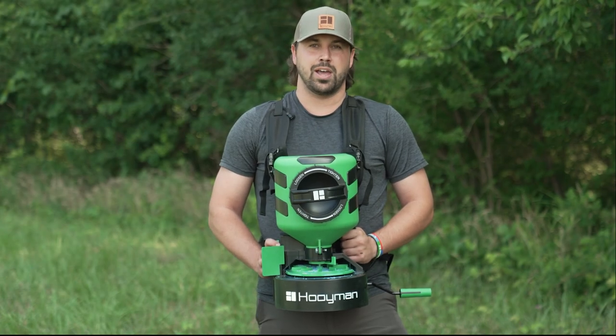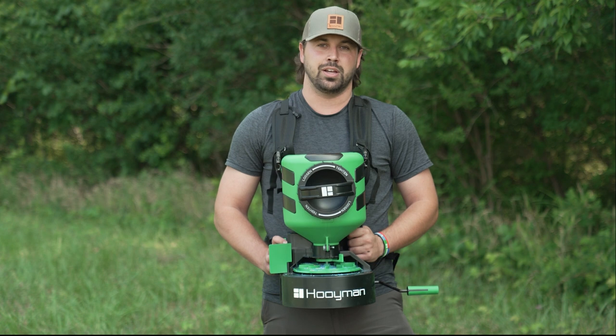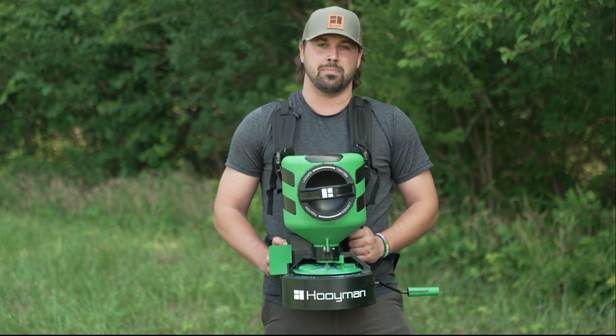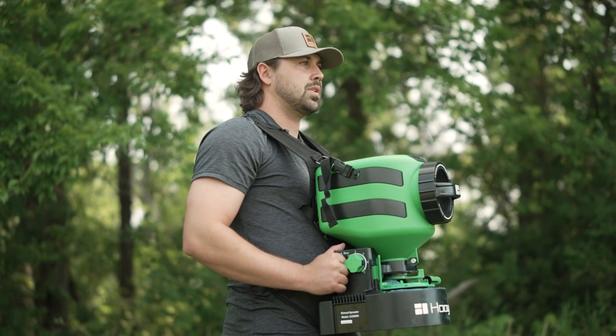We've got the Hooey Man team out here today spreading some clover plots. We've noticed that with smaller seed like clover and chicory, it can migrate towards the back of the disc and sometimes cause a jam. So we're out here today to show you guys how to unclog your manual Hooey Man spreader.